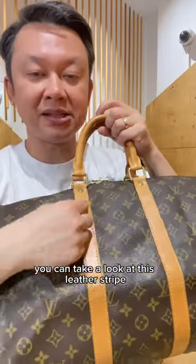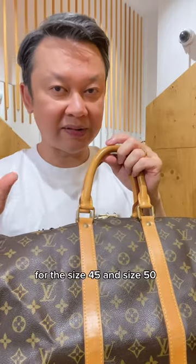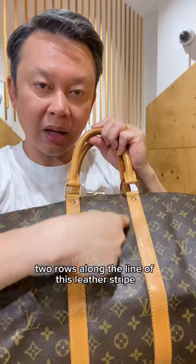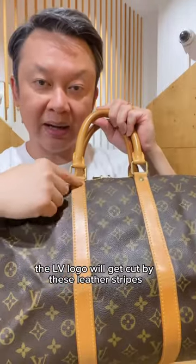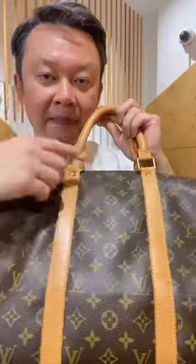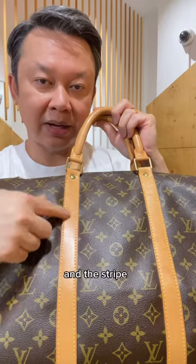You can take a look at this leather strap of this Louboutin keypole. For the size 45 and size 50, there are the LV logo two rows along the line of this leather stripe. For the size 45, the LV logo will get cut by this leather stripe on this side and this side. For the size 50, there is a little gap between the LV logo and the stripe.